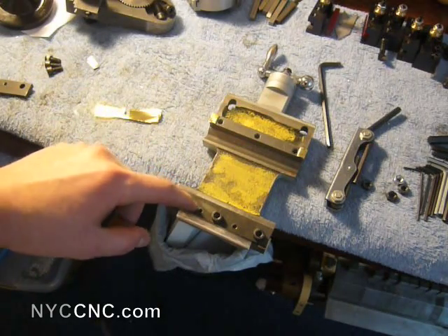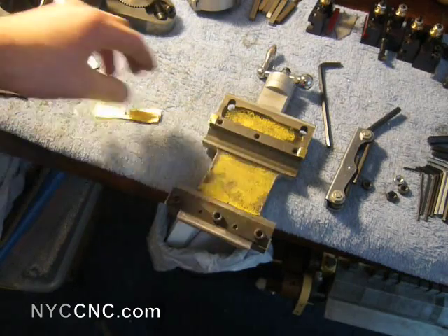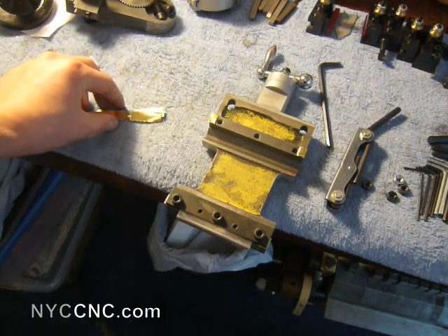I shimmed the back one and slid it on, and I've got a pretty good fit, so I'm going to go ahead and do the front gib. As you can see, I've torn down my whole cross slide. I've got the gibs laying on there, so I don't want to turn it over right now.